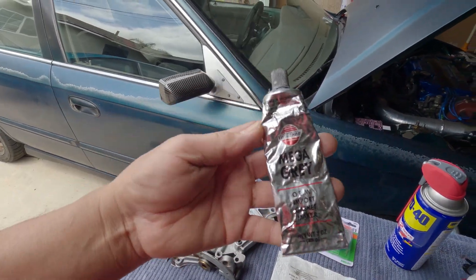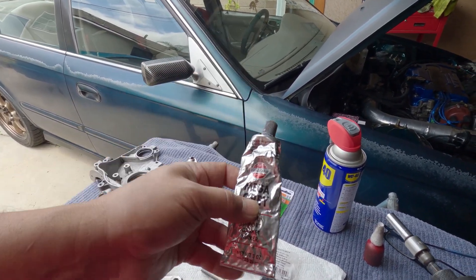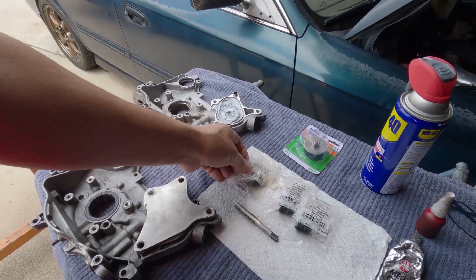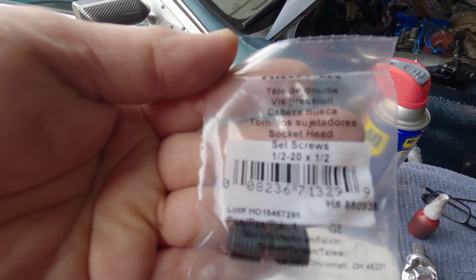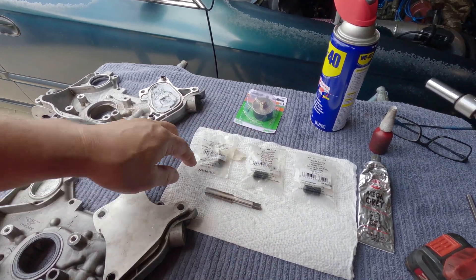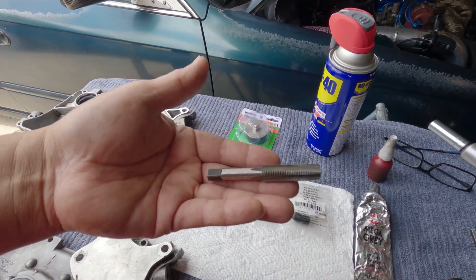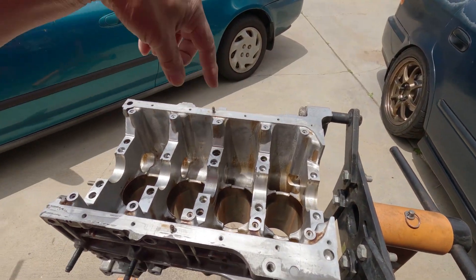For the sealant I said earlier — use Mega Gray or Honda Bond. This is more like a Honda Bond but without the price of a Honda Bond; it acts the same. For plugging those ports, I got these from my local hardware store — the size is one-half by 20, half an inch in length — very inexpensive, $1.32 for two. I'm using a one-half by 20 tap, and I'm going to use WD-40 just so it will cut a little bit faster.